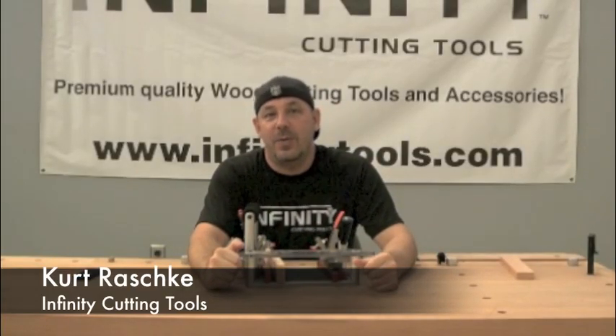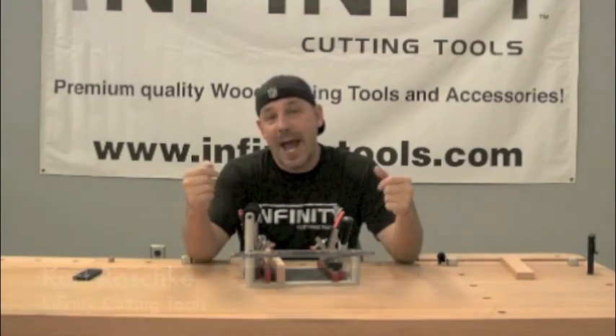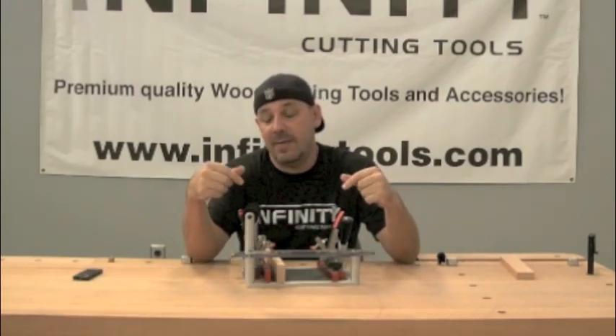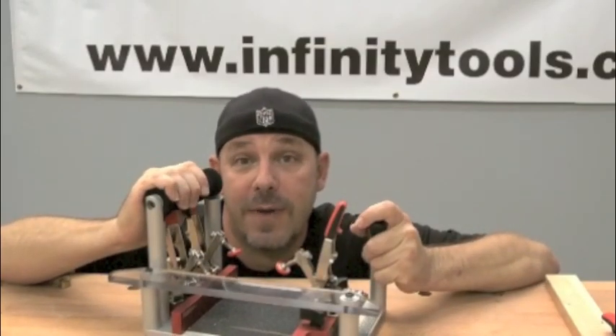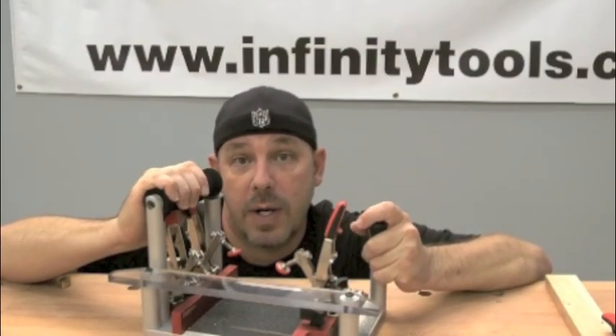Hi, I'm Kurt with Infinity Cutting Tools, and today we're going to talk about how the Cadillac of Coping Sleds, Infinity COP100, just got better. So how did Infinity make the best coping sled on the market even better?